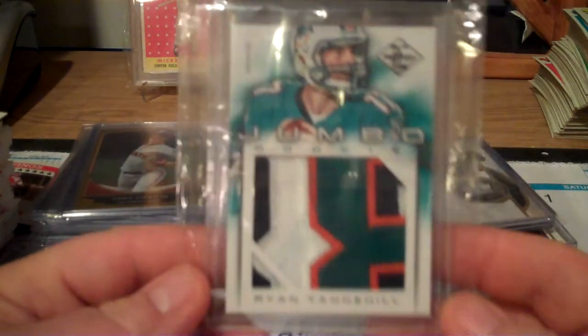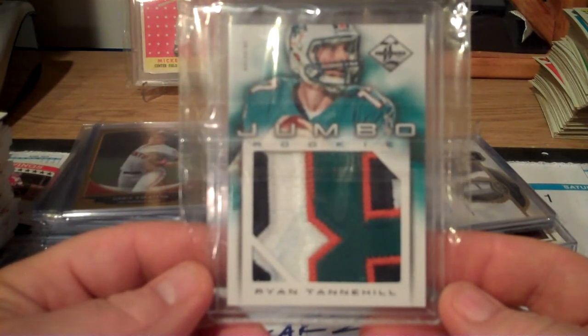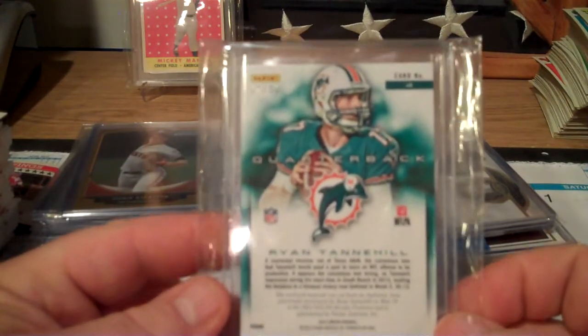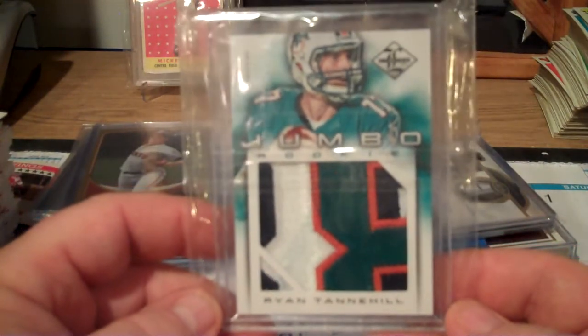I also picked up this Ryan Tannehill jumbo piece of the patch, numbered four of 49. I know a dolphin fan out there - I don't think he's a big fan of Tannehill, but I think he's coming along.